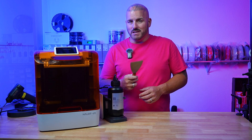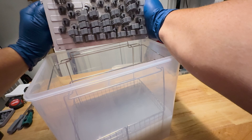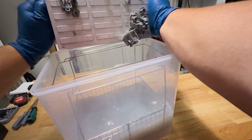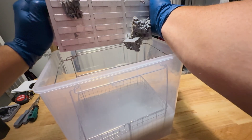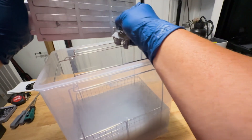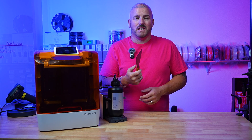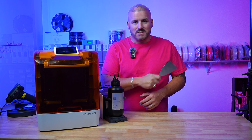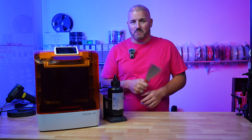One thing the X1 comes with is a scraper, but let me tell you — you're never going to need it. The X1 comes with a new build plate design that is absolutely amazing. It has a handle on each side and all you do is simply twist the build plate and it pops off your prints for you — they come off phenomenally. You don't have to worry about using a scraper and scratching your build plate or fighting with it. Those days are over, and that is another box the X1 checked for me.